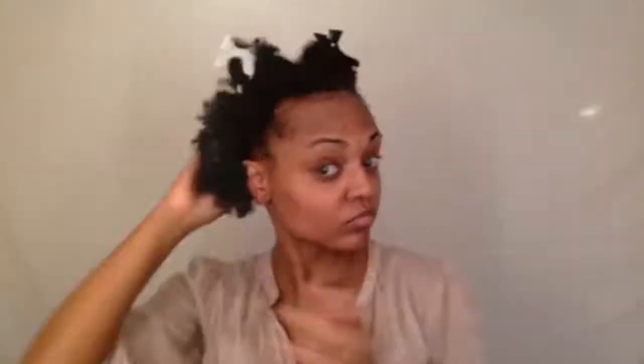Here I'm sectioning off my hair into four sections so I can evenly distribute the deep conditioner into my hair. Now we're going to put our hair back in a plastic cap and let the deep conditioner set and do its thing for 30 minutes.